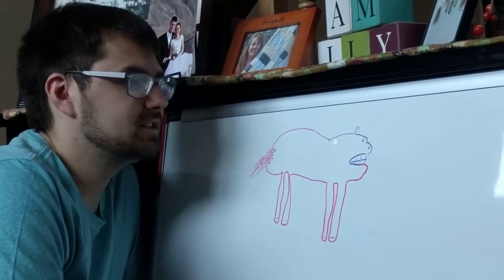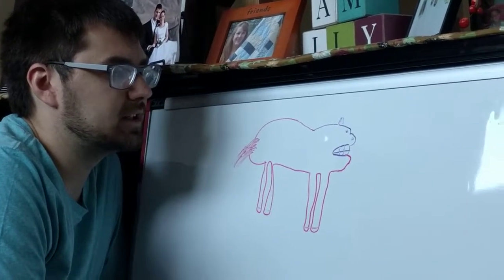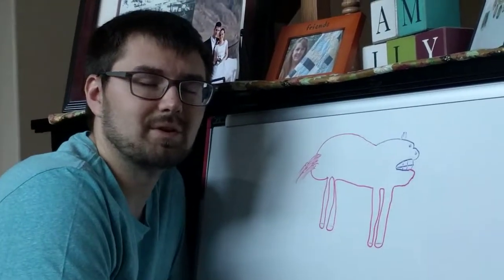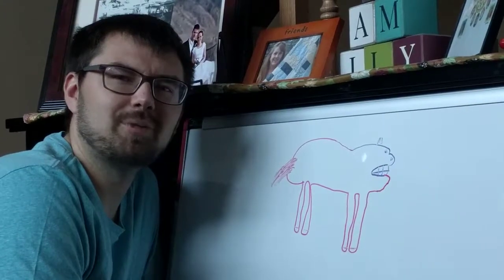Thank you for watching. I would love to hear your opinions on this video and what I can do better. If you'd like to give me some feedback as well, I'm always open to that. But good luck drawing your horse. I hope this was helpful.